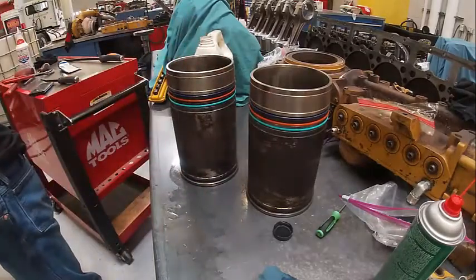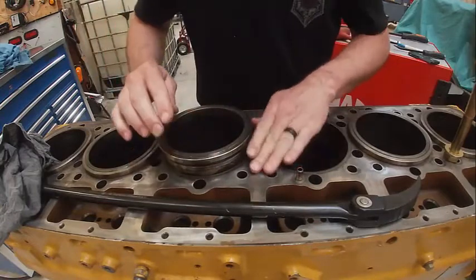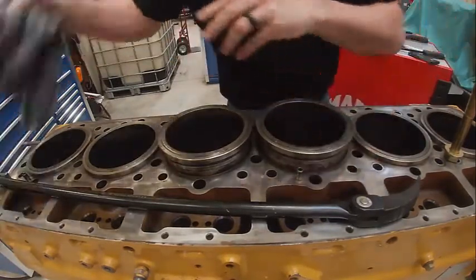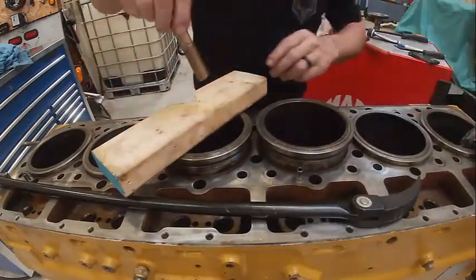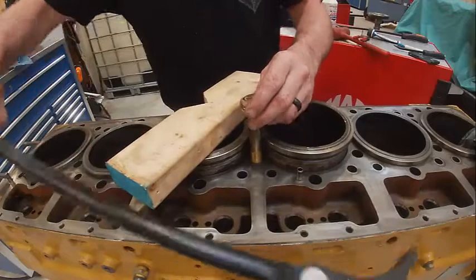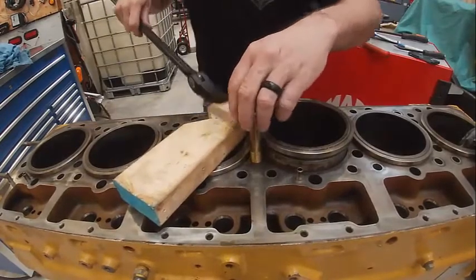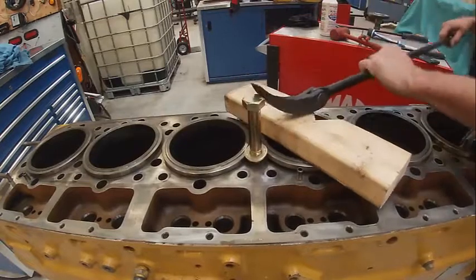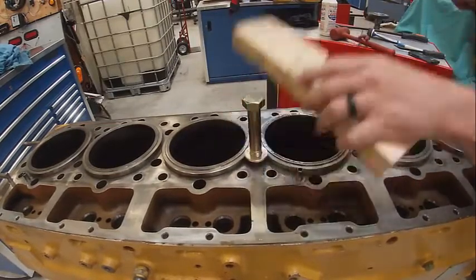I'll go over and do the cylinder block too. Here's my old liner going in. I made sure these bores were clean before I did this. I'm going to check my flatness on my deck and all that type of stuff, then go ahead and push them in. We've got a block of wood and a bolt — that works about the best. That popped in pretty nice and easy. I'm going to do the same thing with the other one. Then before we put the cylinder head on, we'll have to check our liner protrusion and make sure it's right. Liners are installed.